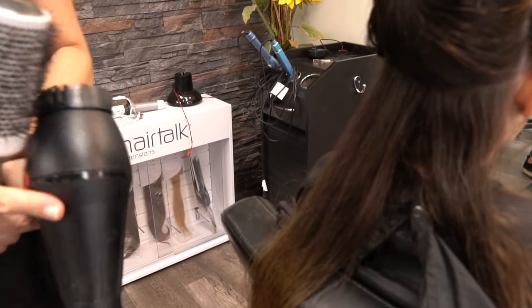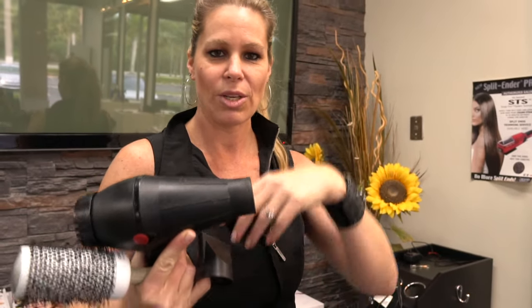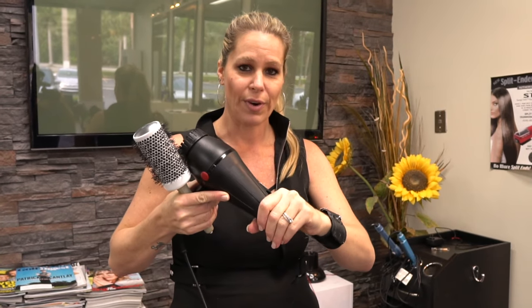Some people blow dry without a brush. The problem with that is the hair goes all over the place and makes your hair very crazy and very frizzy. Using a brush gives you a direction so the hair doesn't go all over the place, and it helps you control the frizz.